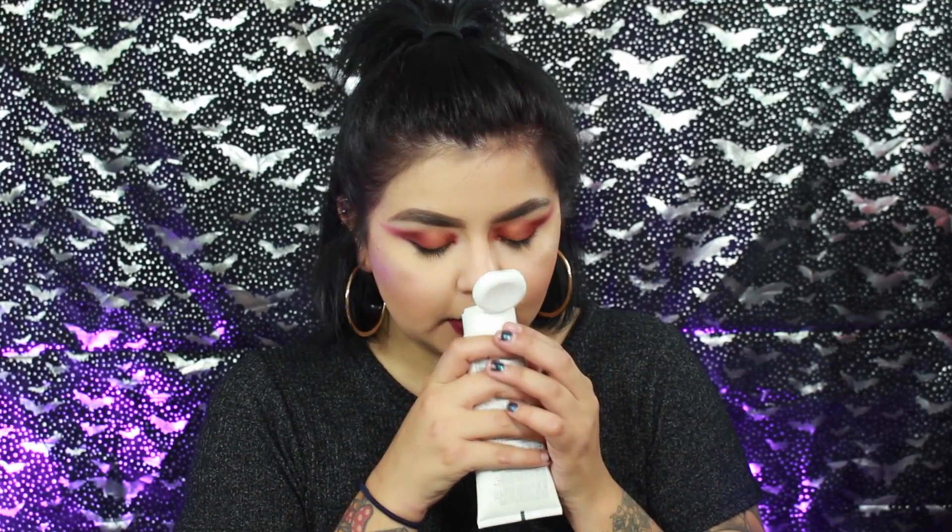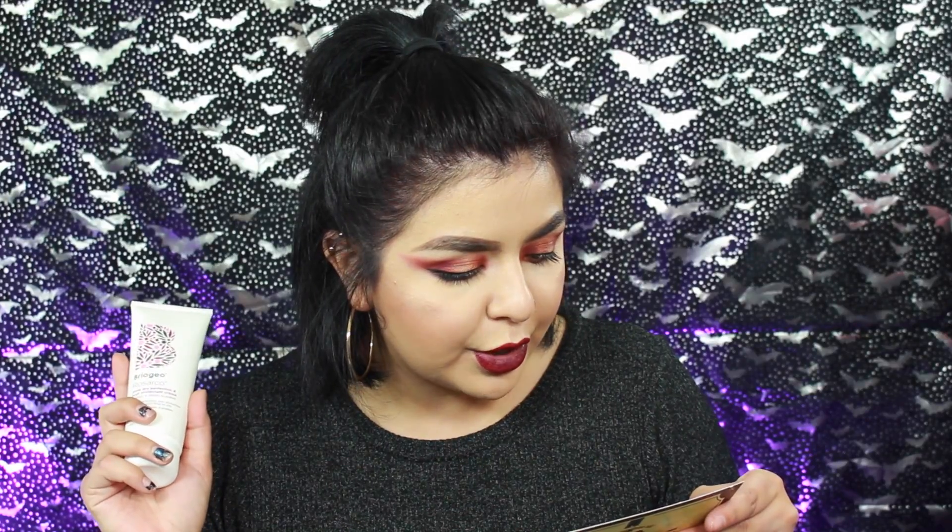It smells — I've smelled this before. It smells really, really good. And I actually do use heat protectants in my hair, so I will be trying this out. So the set of Luxie brushes is $36 and they are full size. This Briogeo Blow Dry Perfection heat protectant is full size at $24. So that alone already paid for the box.